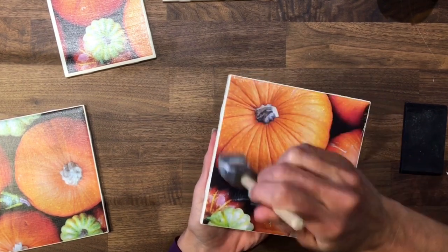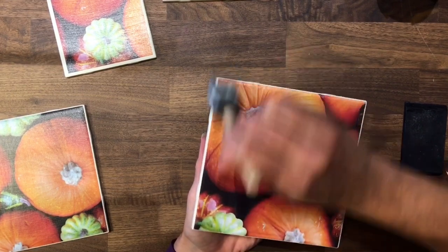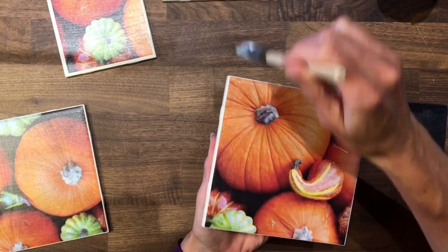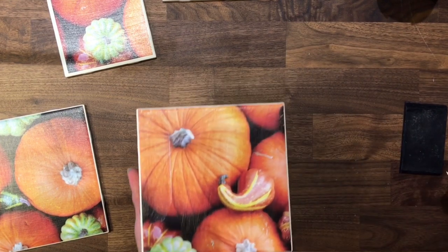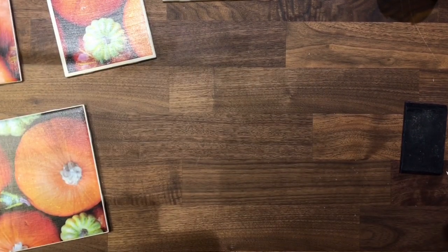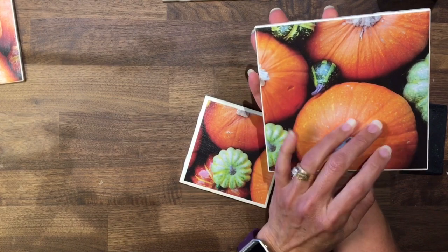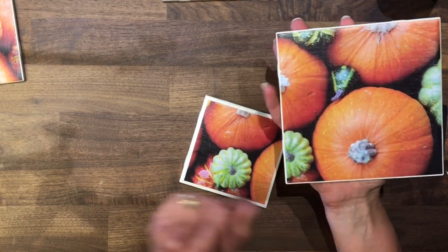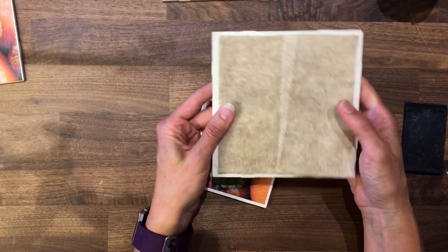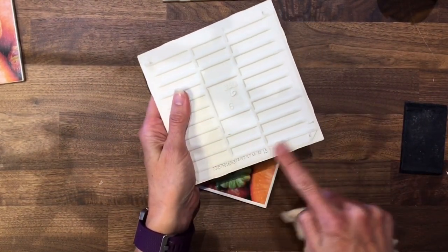So other than your dry time, it's a pretty quick process, and they're pretty inexpensive to make — the tiles are under 30 cents each and the paper is fairly inexpensive too. These two I did earlier have had enough time to dry and have a couple of coats of Mod Podge on top. What I'm going to do next is put some felt on the back with hot glue, which keeps them from sliding around and also protects your work surface, because there are some rough, jagged, sharp edges on the tile.